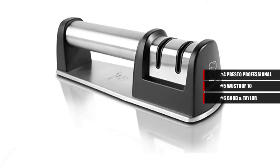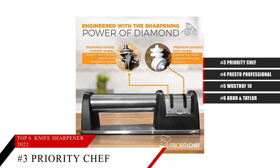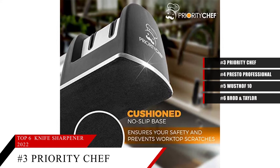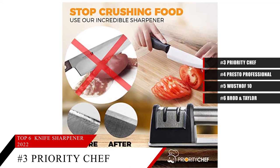Taking our number 3 spot is the Priority Chef Knife Sharpener. This item is currently ranked number 10 on Amazon's best sellers in knife sharpeners. This manual knife sharpener comes at a bargain price and will sharpen both straight and serrated knives. Not only does it sharpen knives for instant sharpness, it also does so in a way that stays sharper for longer. It has two wheels — a coarse and diamond-coated one — that will sharpen your knife to a double-edged finish, while the second wheel hones the knife to improve any small imperfections. Users love this tool because it gets the job done and doesn't take up a lot of real estate in the kitchen.